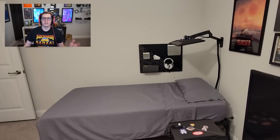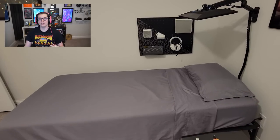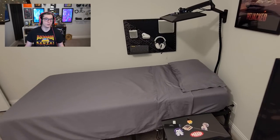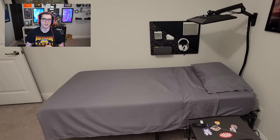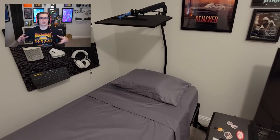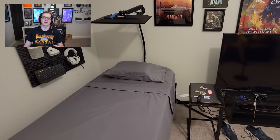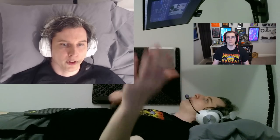So me and J-Hub teamed up and put our brains together, and using this setup I can game, stream, and work comfortably all while laying flat on my back in the bed. The setup is very lightweight, adjustable, and extremely low cost, which we're going to get into in a little bit. I really should have filmed more of the setup process but I was just so excited to get this going. So this is the finished product.